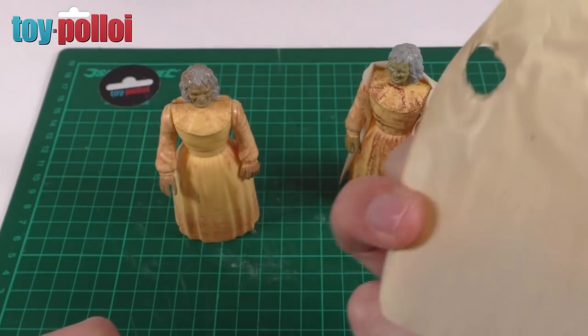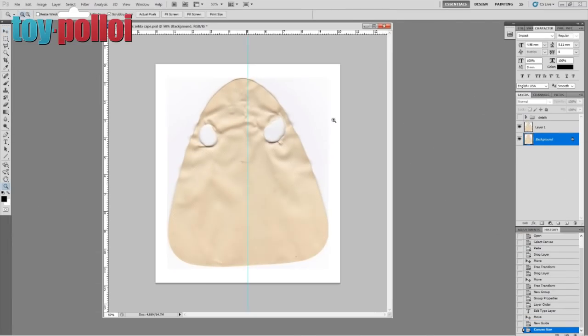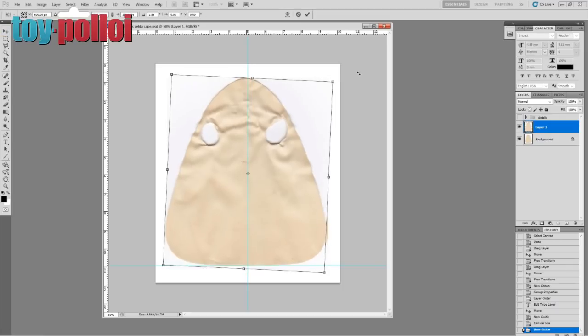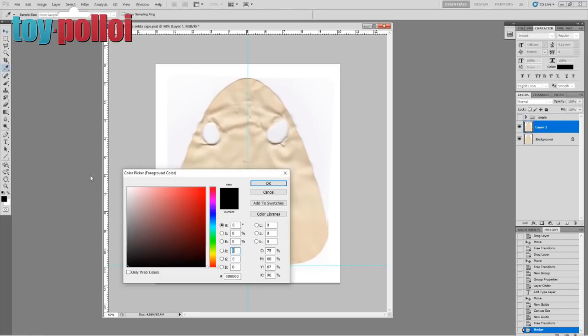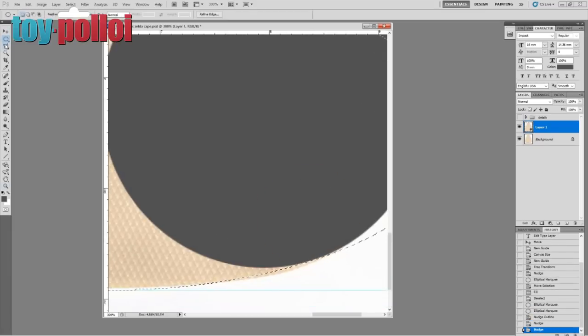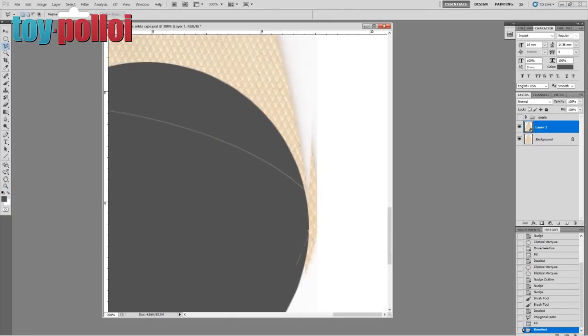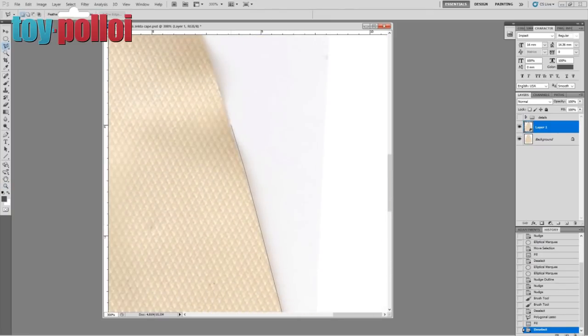So the first thing we're going to do is make a pattern. I've taken a scan of this cape into Photoshop and then made a new pattern that we can use to create a replacement cape. This is what I've done for many other capes and it's the same process I always use — a scan is always the easiest way of getting an exact match, and it only takes a few minutes to make a decent pattern.